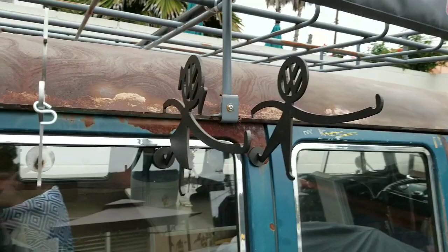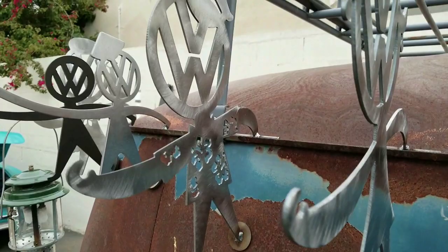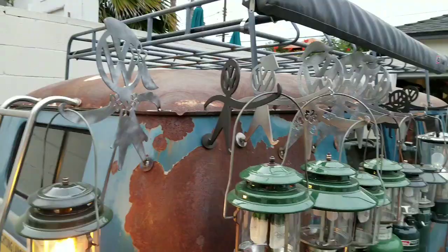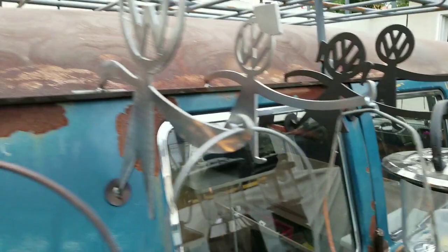With the whole new craze going on with the Coleman lanterns and the VW buses, this is what people are hanging their lanterns from. They're simple made, really efficient, and as you can see, there's all kinds of different styles. The best thing about them is that they keep things out of the way. You don't have to worry about them getting knocked over and they're real simple. They just hang from your drip rail.